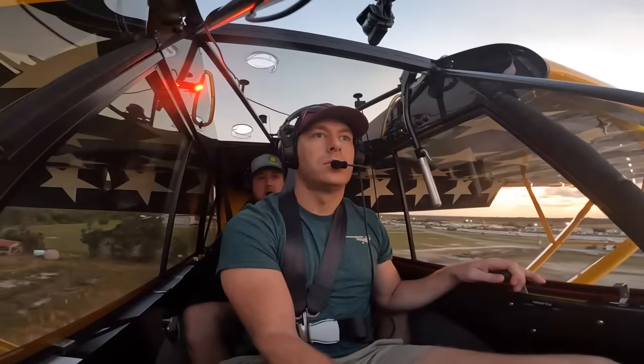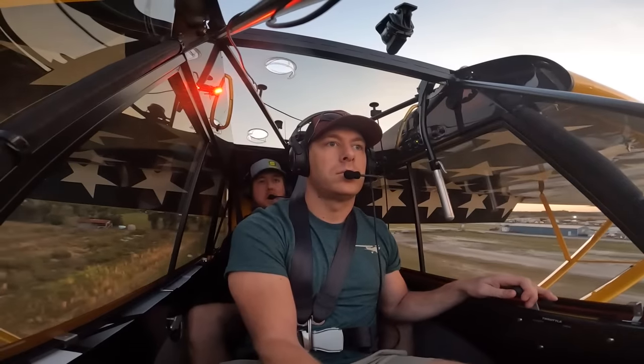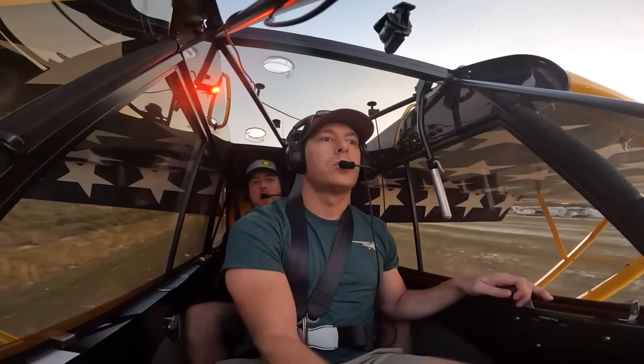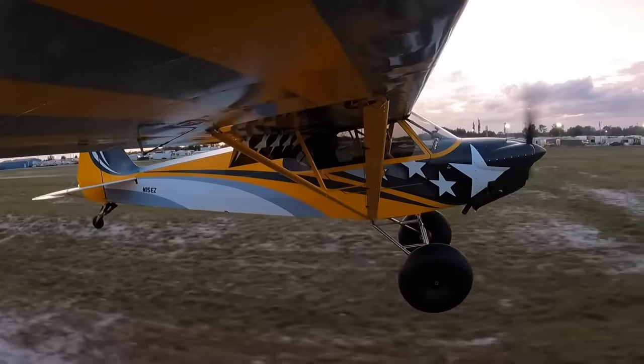When you pull that throttle that last little bit back, it really starts to drop — it's gonna dump it. Yeah, yeah, just keep going, pull way back, pull way back.